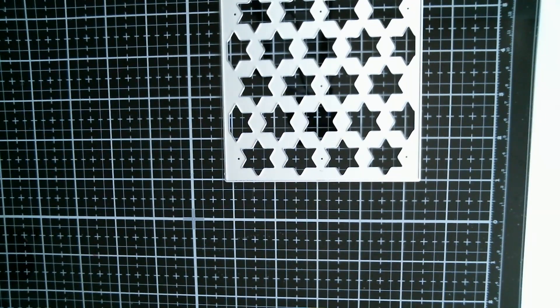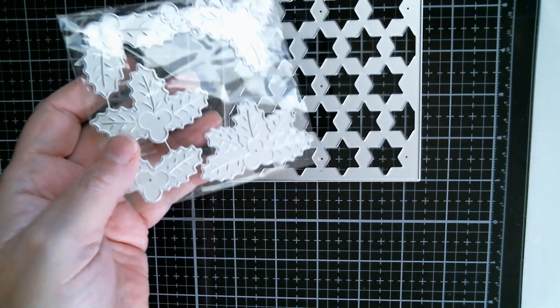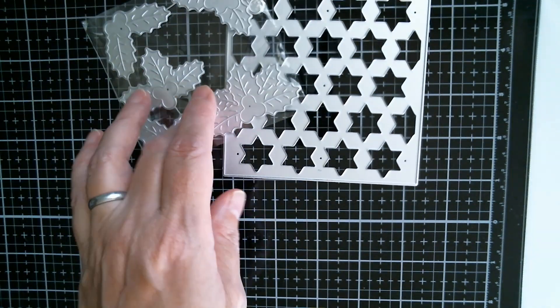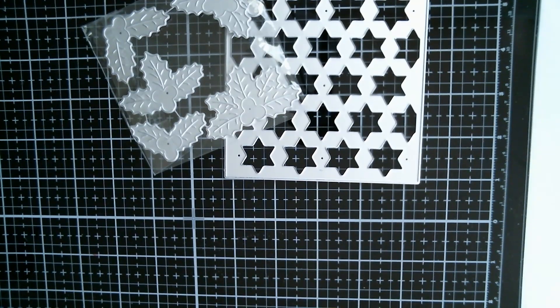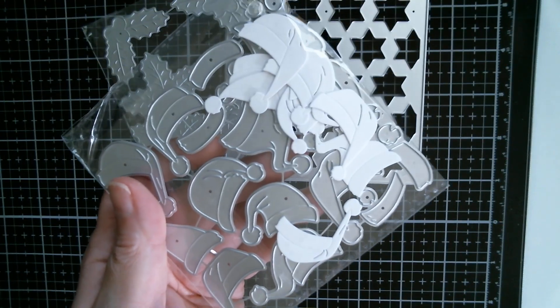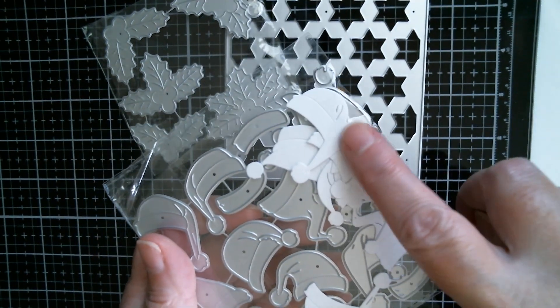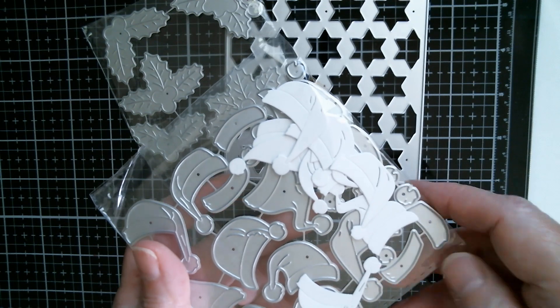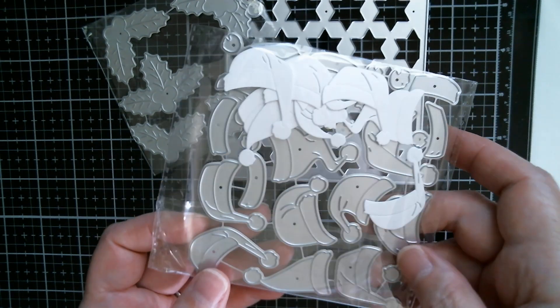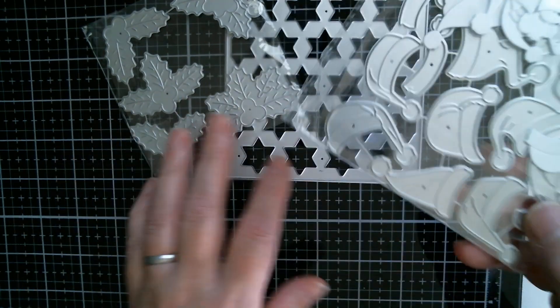I used the holly die which is absolutely gorgeous — if you need a sprig of holly on everything or anything, that's the one. I used my Santa hat die because I think it's absolutely gorgeous, and I did tell you yesterday that you can use them for little nightcaps on owls or for Scroogey humbug-type cards, because it does look like a little nightcap.